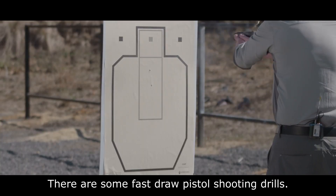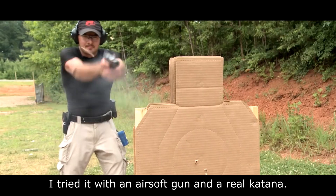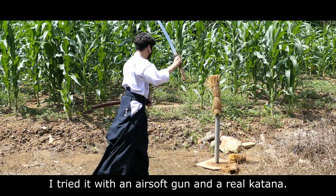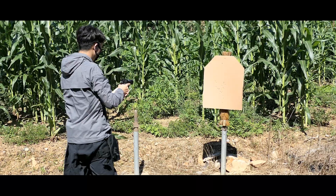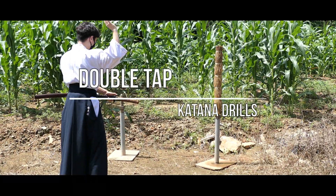There are some fast draw pistol shooting drills. Is it possible to do these drills with a cut on action? I tried it with an airsoft gun and a real cut on action. Double tap. Double tap with cut on action.